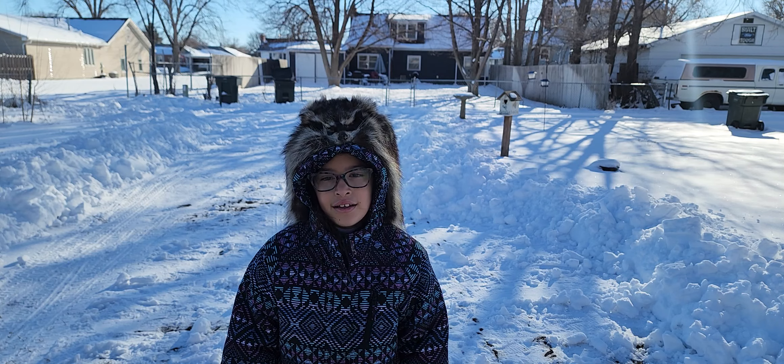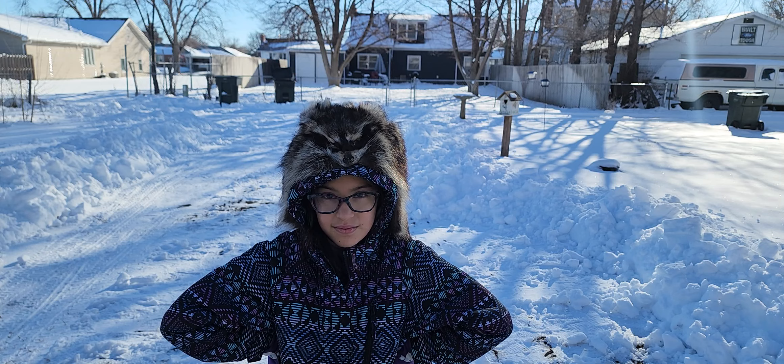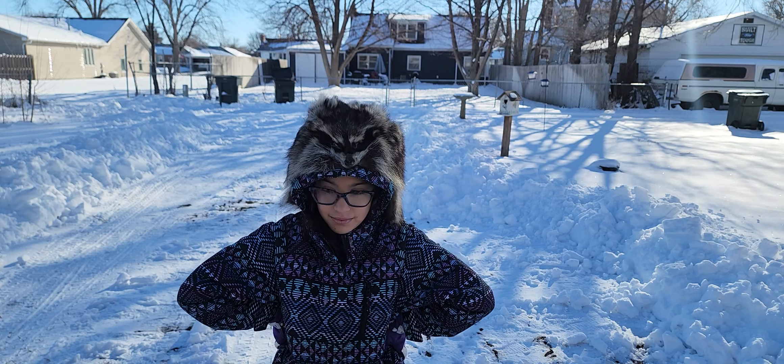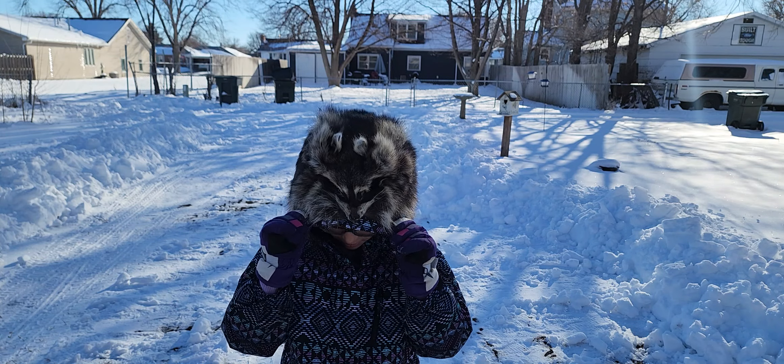Nice, full, prime Nebraska raccoons. I've worn that hat to work myself a couple times, and it is warm. She's got it over on her hood. Her head's nice and warm, isn't it?